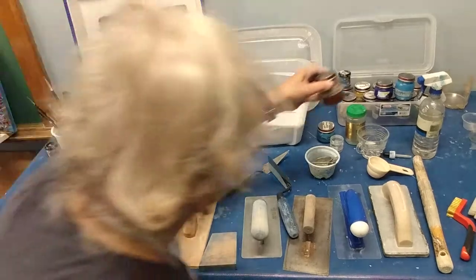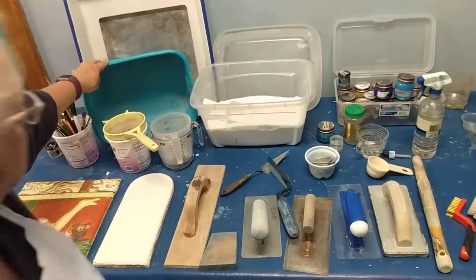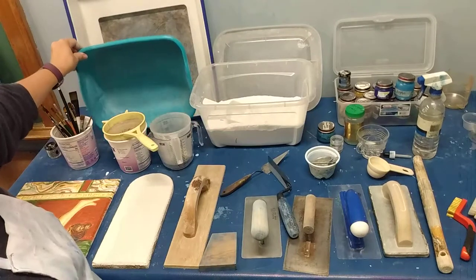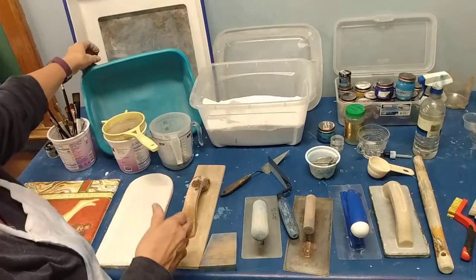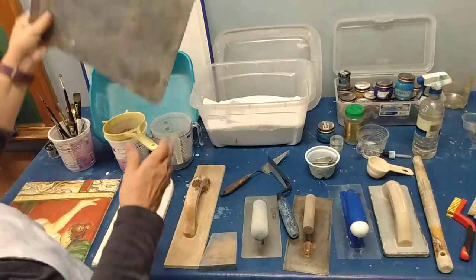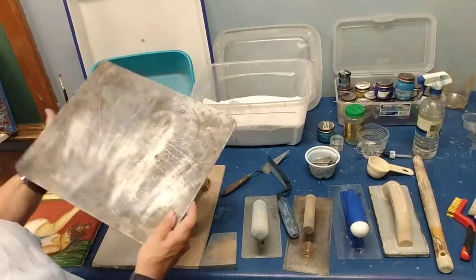Back here I have a pretty cheap tub that I've filled with water — right when I'm working I can throw my tools in there to keep them clean. This is an old cookie sheet and I use this...